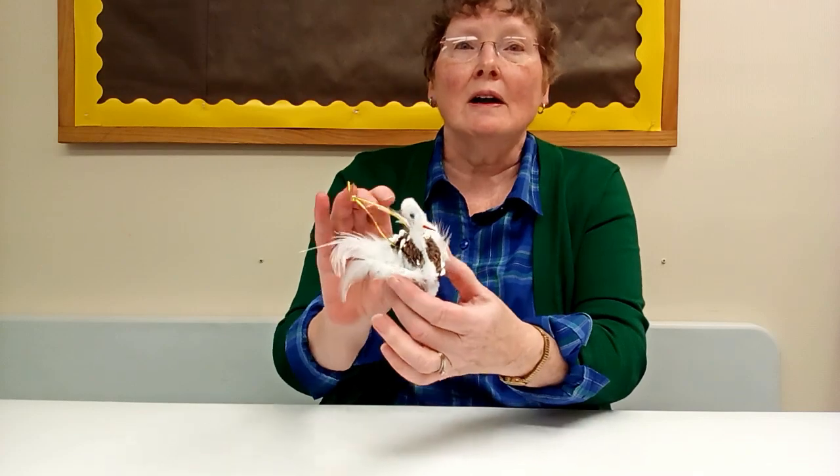Hi, I'm Barbara. Welcome to this week's episode of Craft Corner Kits To Go. This week we are going to make a pinecone swan.